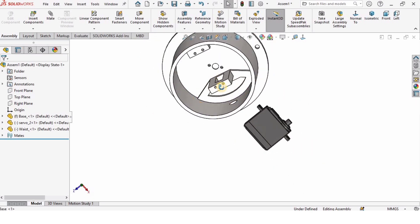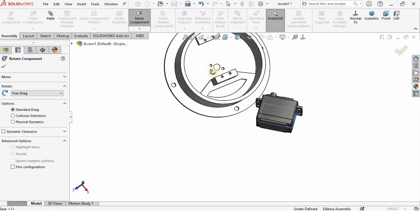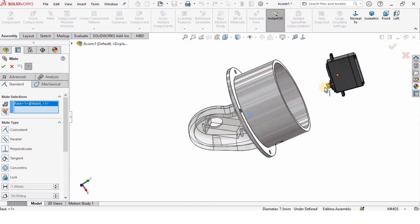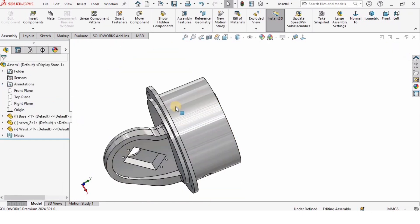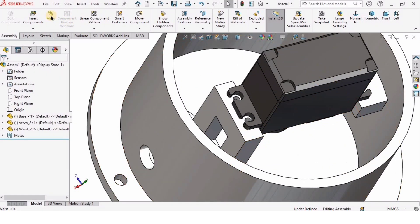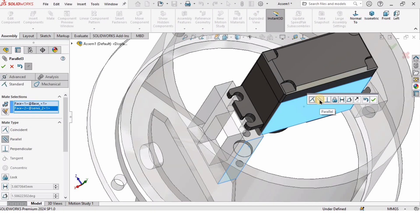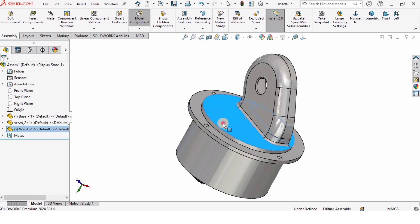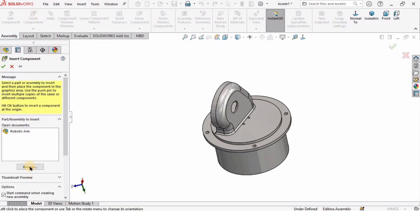When I rotate the waist it will rotate, but the base will not rotate because it is fixed. Now I will rotate the servo motor so it can be fixed on the bottom. I will click Mate, select the circumference hole of the waist that assembles with the servo motor shaft. Then I will select Mate again, select the face of the servo motor and the face of the base, assign a parallel mate, and check the box.